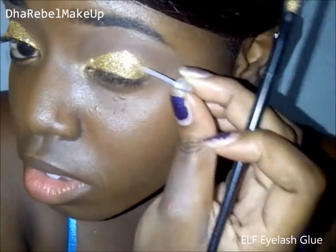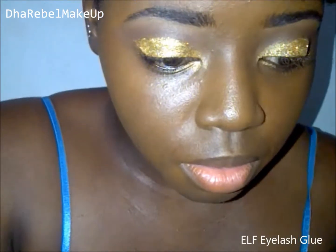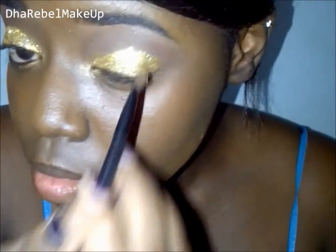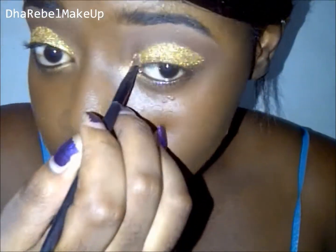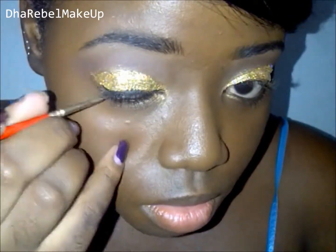You could skip the next step, which is the gold holographic glitter, and move on to just eyeliner. But here I'm using the ELF eyelash glue to apply my glitter, because I wouldn't use it to apply my eyelashes and I just had it sitting around, so I decided to use it up for this purpose.